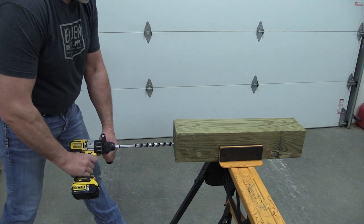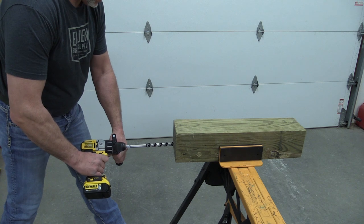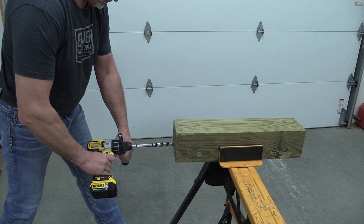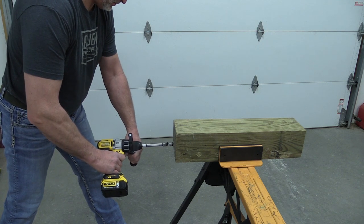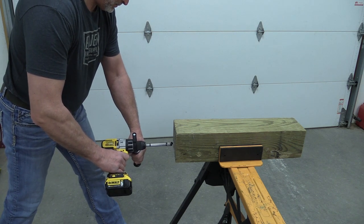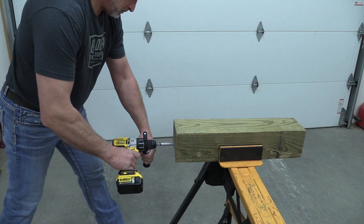They both seemed to get to the same place and time out. Same length drill — three-quarter by 18 — and they both timed out once you ran out of auger on the bit and it started to bind up inside. The DeWalt might have gone in half an inch longer. I think there's going to be a significant difference in the cold, and we're going to be testing in different speeds. Up next we're going to take these two cold tools and heat them up.